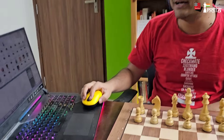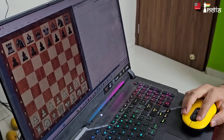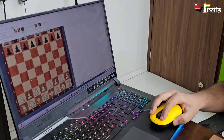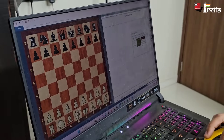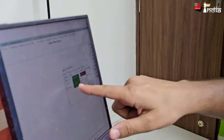Let me first load ChessBase 17 and open a new board. Here's a new board that we have started. When you go to the Board tab, there is something known as a DGT board. You select it and then you have to make a DGT Rabbit plugin — I'll be putting the link in the description so you can install it.